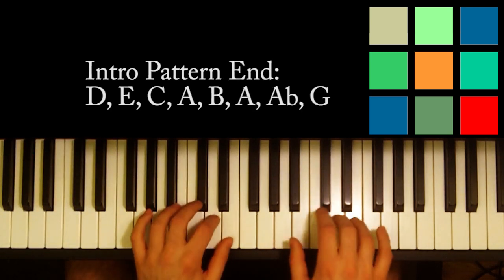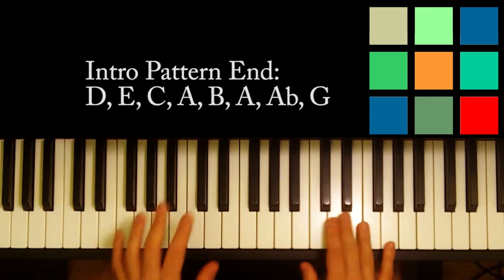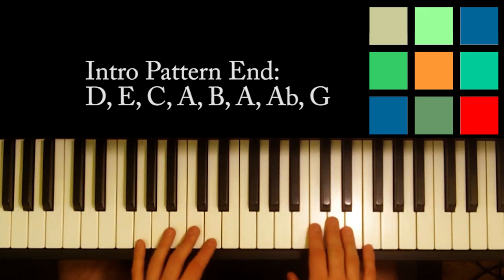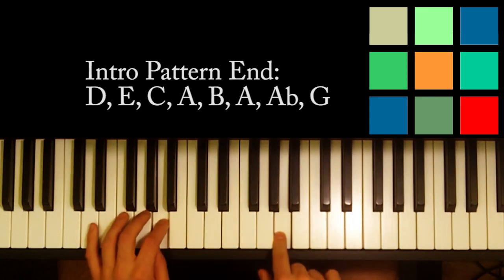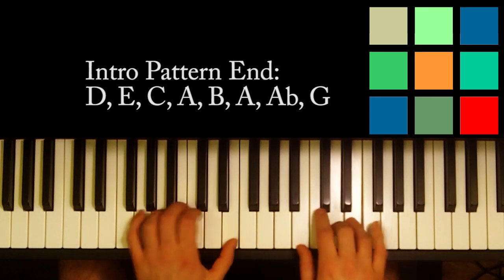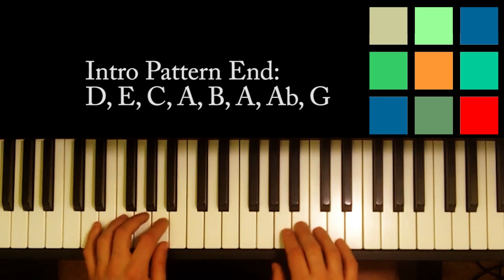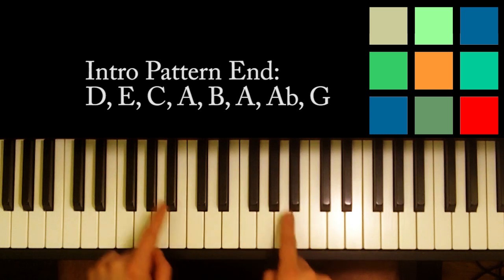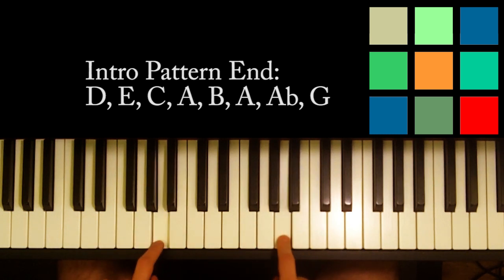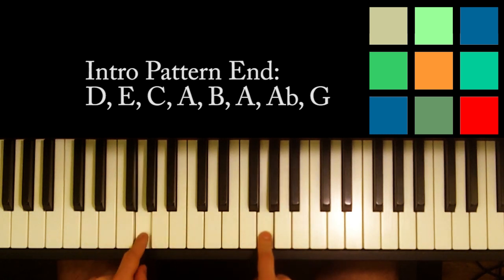Then the very ending part is a little bit different. It's almost the same - it starts the same. You've still got D, E, C, A. The first four notes are the same - in fact the first five notes are the same - but it's a little different. Then you go from this B to like a walk down to the G: B, E, A, A flat, G.